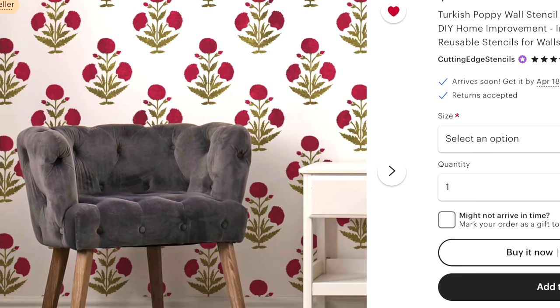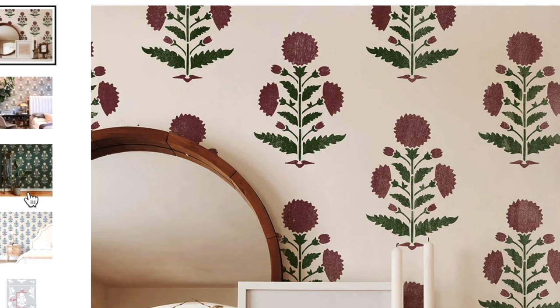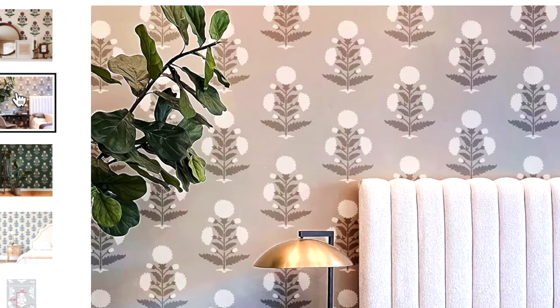Today is stencil day and it's taking me a little long — I've only gotten one and a half stencils done. The inspiration started with this stencil called the Turkish poppy, also known as the marigold stencil. In Indian culture you can see this symbol printed on a lot of fabric, and it symbolizes auspiciousness and the divine. How could I go wrong using this in my primary bedroom?